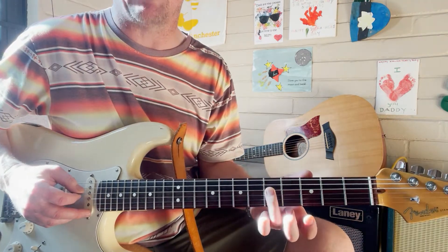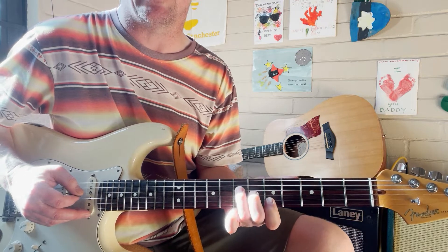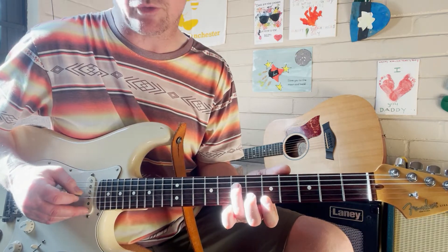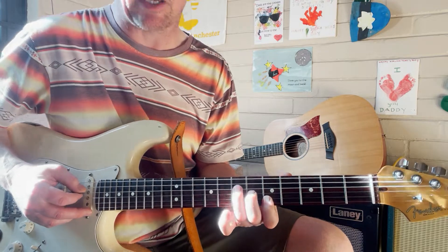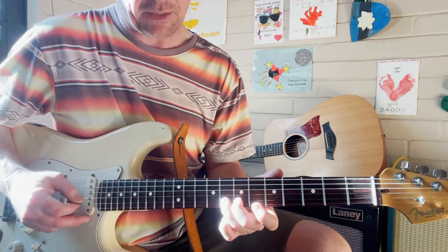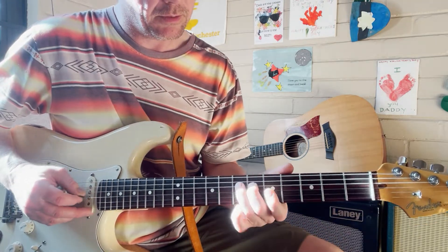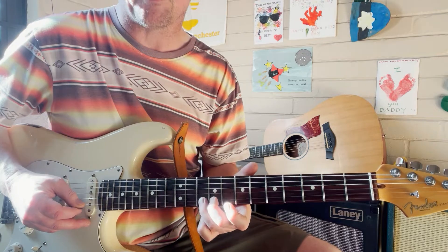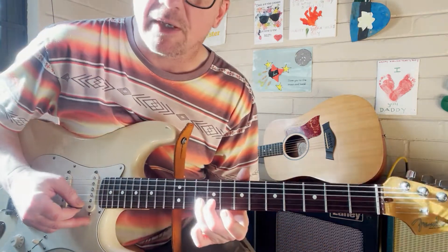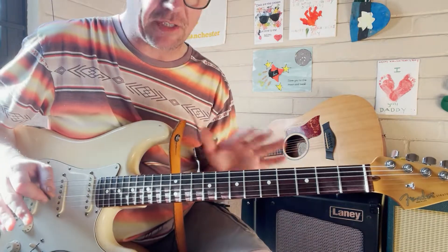We come up from that flat seven on the D string with the same finger and hit the root of this shape. Then again: root, third, down this triad — fifth, flat seven on the B string, eighth fret — then moving up to the root on the tenth fret of the B string.